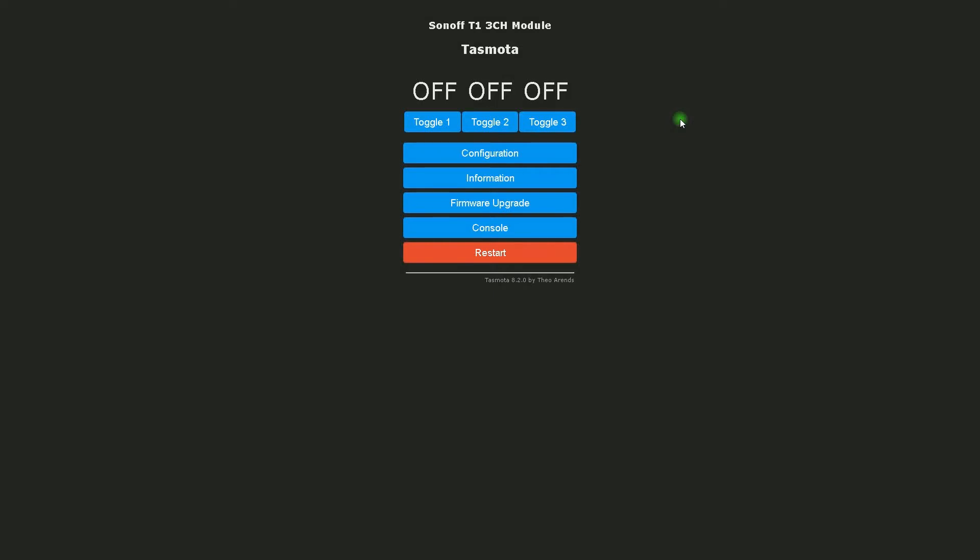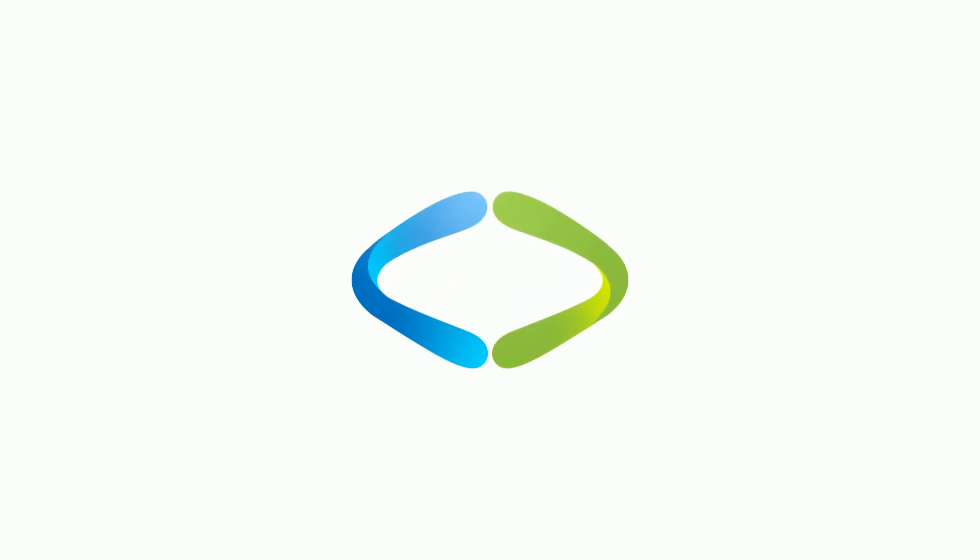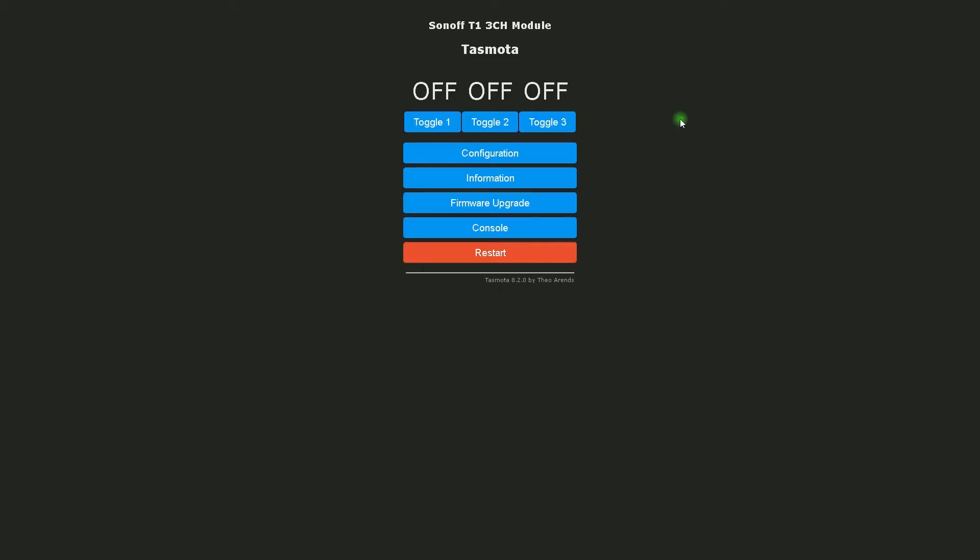Hello everybody, this is Ali Reza, welcome to another tutorial of my YouTube channel Kian Smart Home. This video is related to upgrading Tasmota devices to the latest firmware. If you want to upgrade, stay tuned.